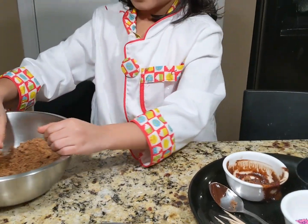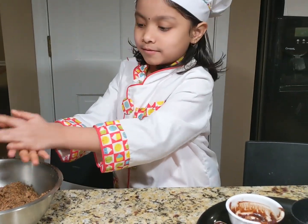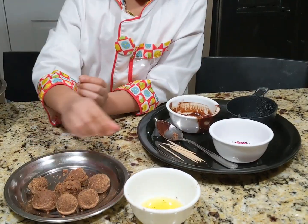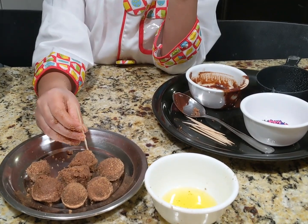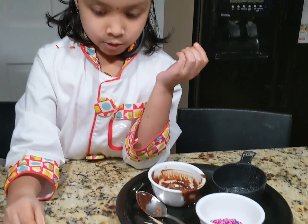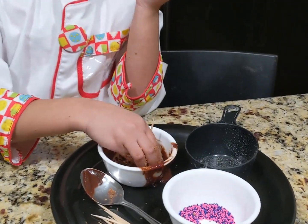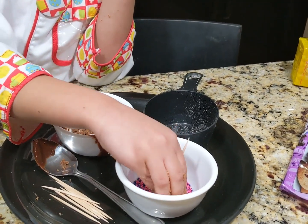Now I made my balls. Leave the remaining dough aside when you're done. Now if you want, take your toothpicks and put a toothpick in each ball, then dip it in the chocolate and roll it into sprinkles.